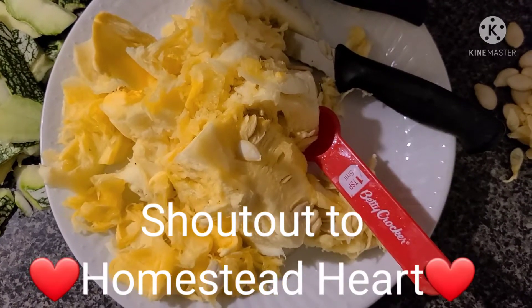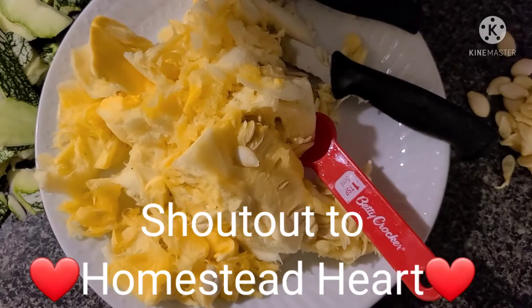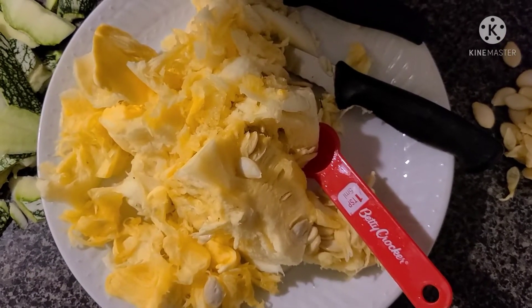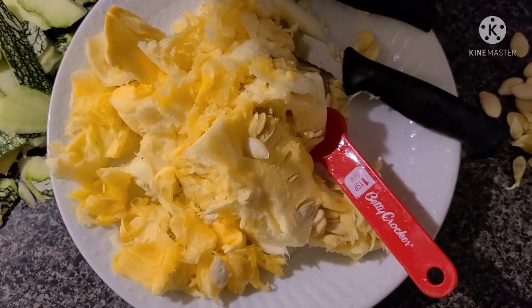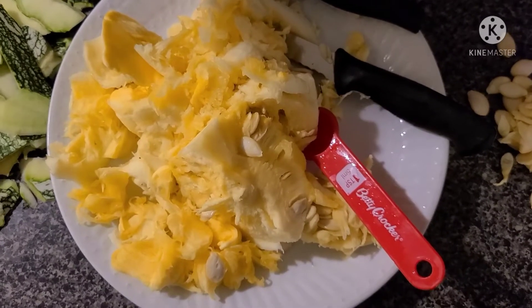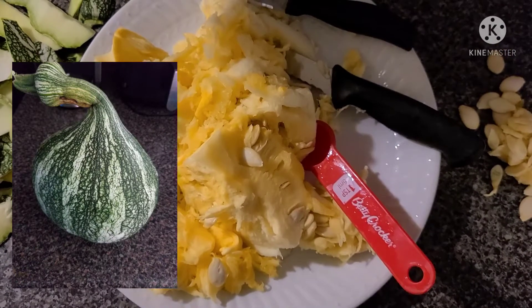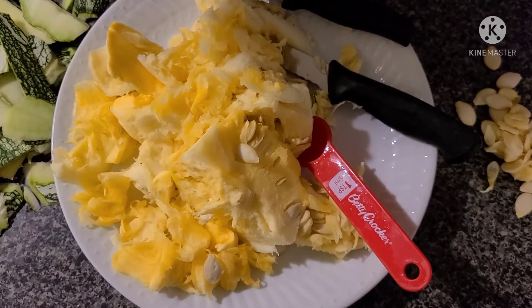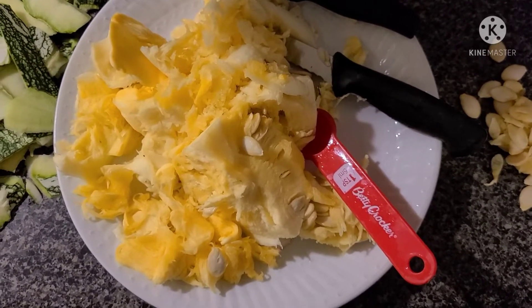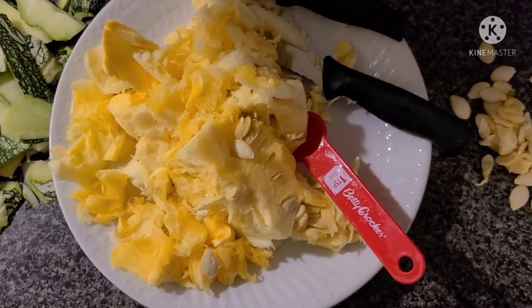I saw her Kushaw last year and I just wanted to try it so bad, so I got one. It was a pretty decent sized squash — I'll insert a picture because as you can see I'm already cutting it up. But I'll insert a picture of how it was, but the beetles had started attacking it, so I had to go ahead and take it off the vine and I'm cooking it tonight.